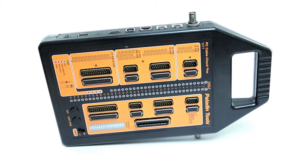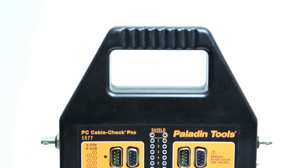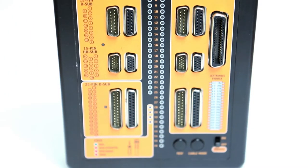The PC CableCheck Pro has so many testing abilities in one place, it acts as a toolbox. Due to the extensive variety of ports on the tester, the CableCheck Pro is a time-saving device and cuts down on your need to carry extra adapters on other testing equipment.